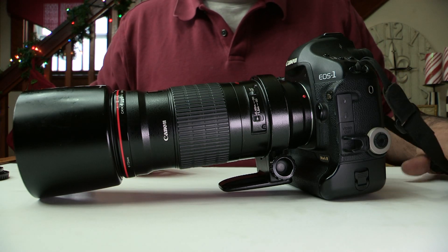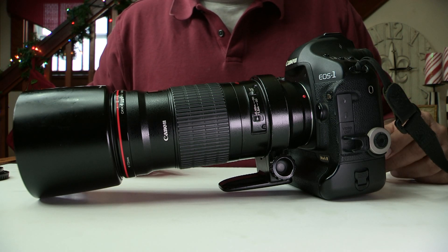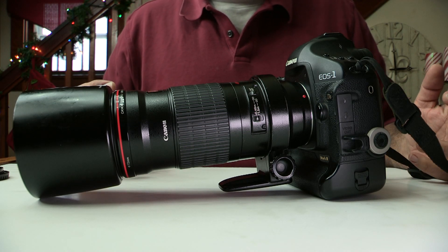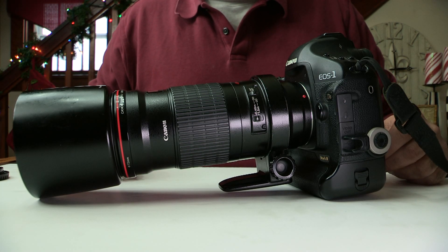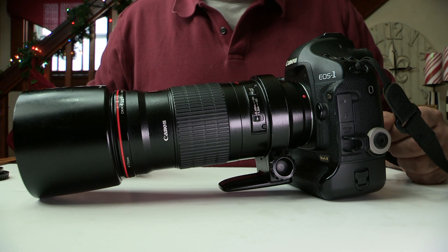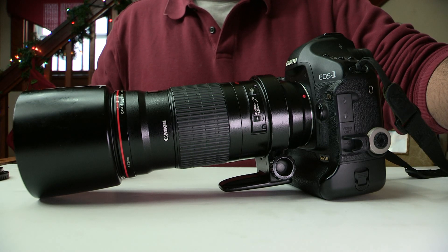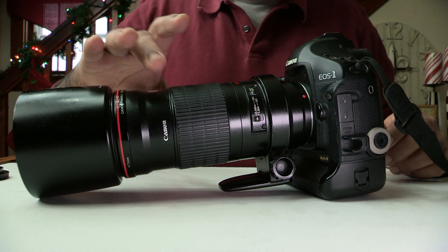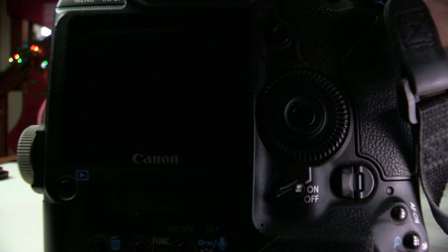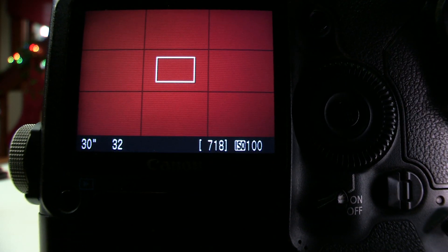Unless you have money for a carbon fiber lighter tripod — I personally like a heavier tripod because it gives more sturdiness. Lighter tripods will work too if they have good footing, but a heavier tripod always works best in my opinion.